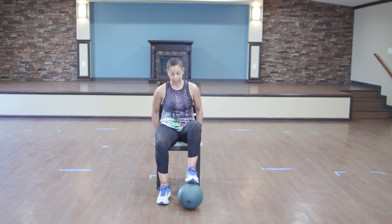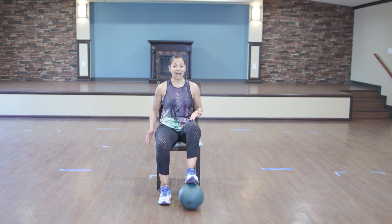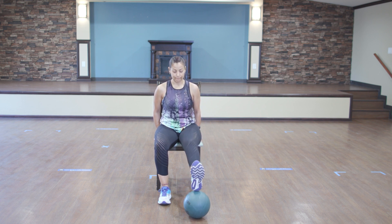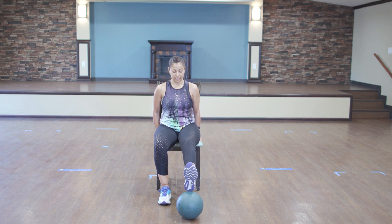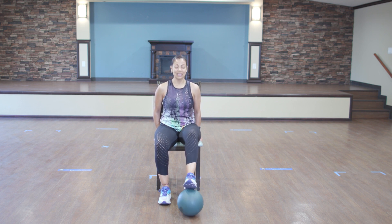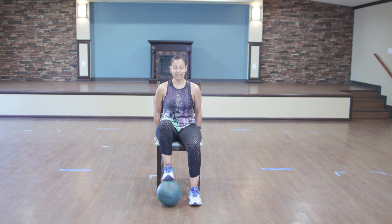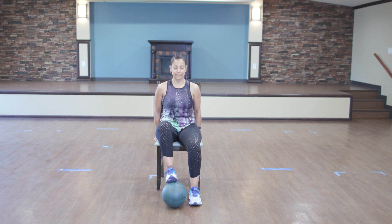Awesome job. Put your right leg right on the ball. Vamos a poner la pierna derecha en la pelota. And then we're going to roll it back and forth. Vamos a rodar la pelota hacia enfrente y hacia atrás. Ready? 1, 2, 3, 4, 5, 6, 7, 8, 9, and switch. Cambiamos. 1, 2, 3, 4, 5, 6, 7, 8, 9, y 10.